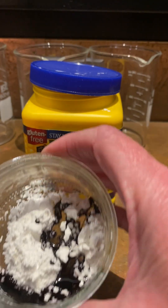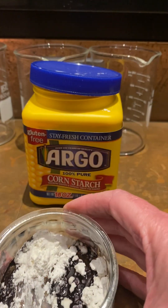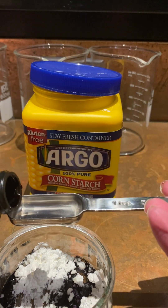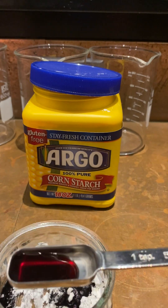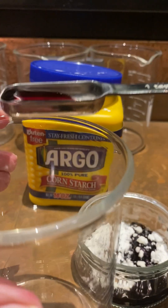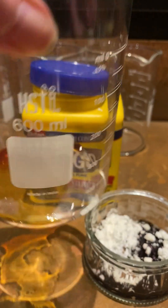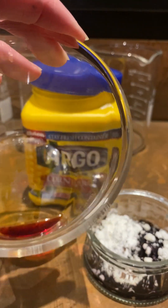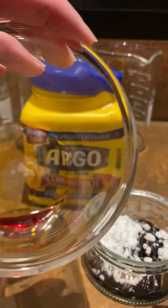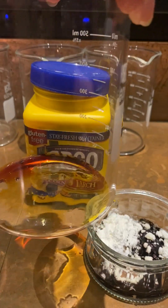It turns this purpley-black color, as opposed to just iodine straight — like you saw it in the water, it's kind of an orangey color. But when it mixes with the cornstarch, it turns purple, so it's kind of an indication that those two have mixed.